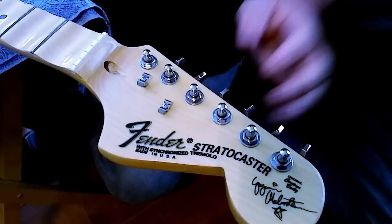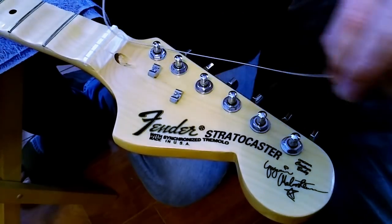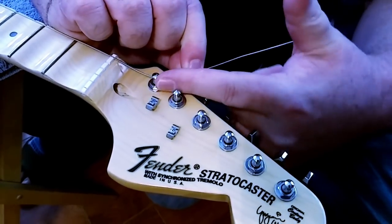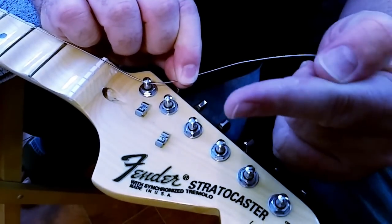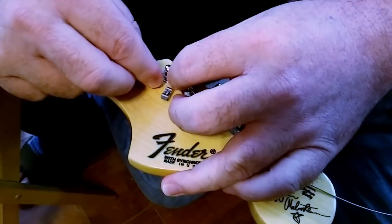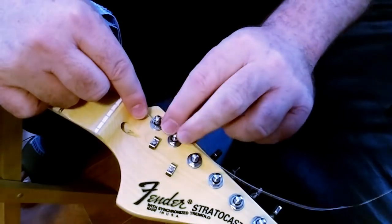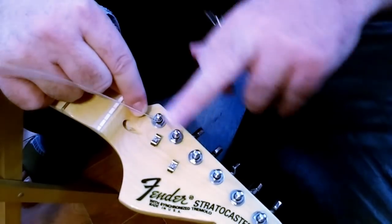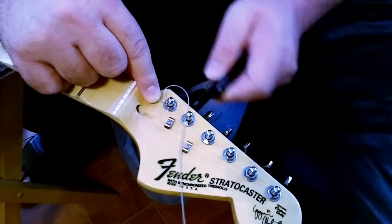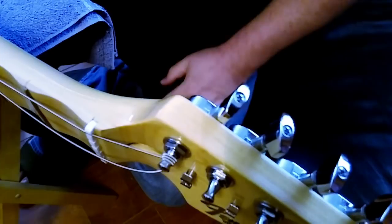Got all the strings running through. There are a million ways to do this — here's how I do it. For the sixth string, run it through the post and measure with your finger — I give the sixth string about a notch and a half, then bend it to create a lightning bolt shape: bend one way, then bend it back. Start winding and let the windings go underneath toward the headstock. That notch and a half gives you a perfect winding on the post.